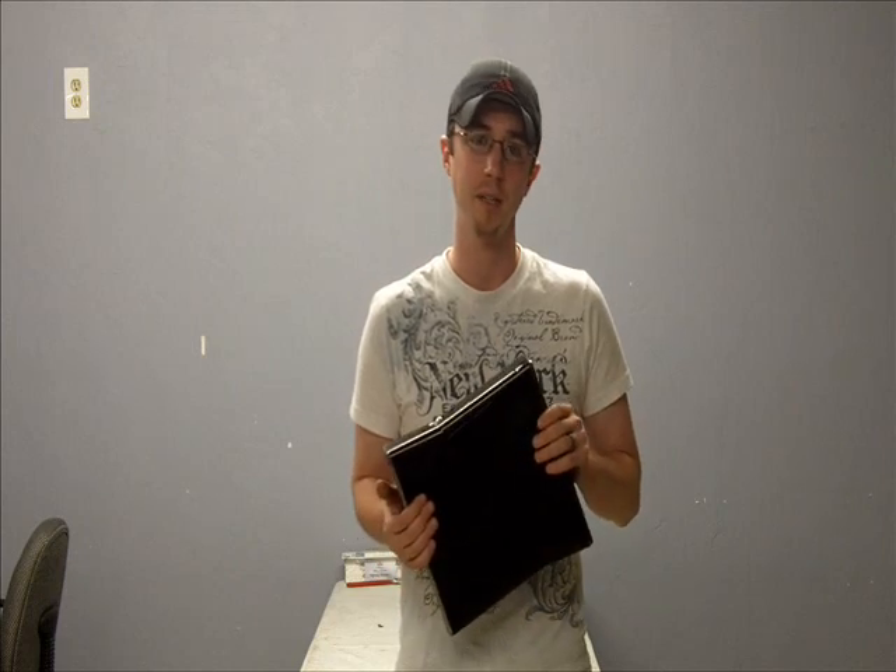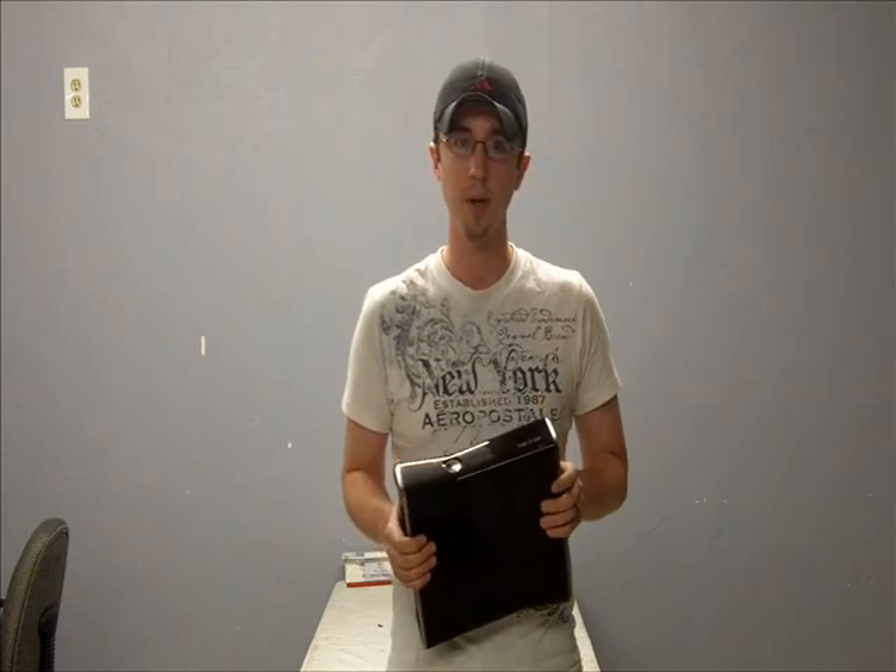Hey, it's Dylan Millsap with Wired Extreme. Today I'm going to show you how to take apart the new Xbox 360 Slim Elite. Basically, we're going to show you how to take it all the way apart, down to the motherboard. So, here we go.